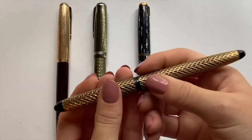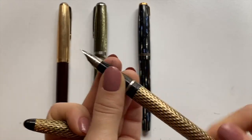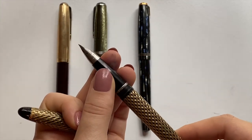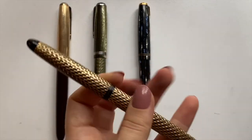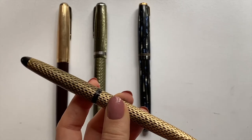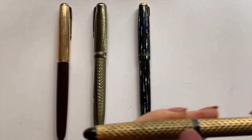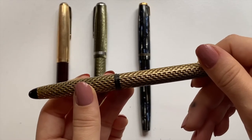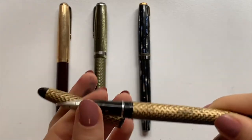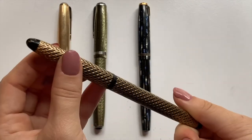And this is a Sheaffer — it's a Lady Sheaffer. I believe it's called the Lady SheafferSkripsert. I don't know if I'm pronouncing that right. And it is the gold — gold filial. Maybe I should have done more research on this before making this video.